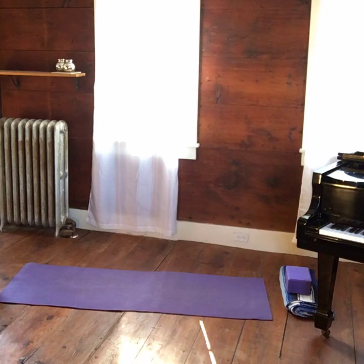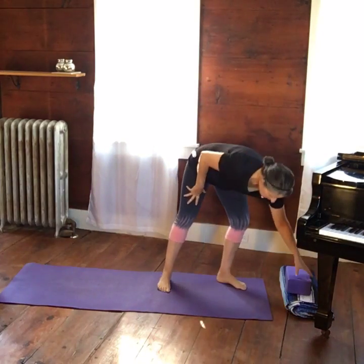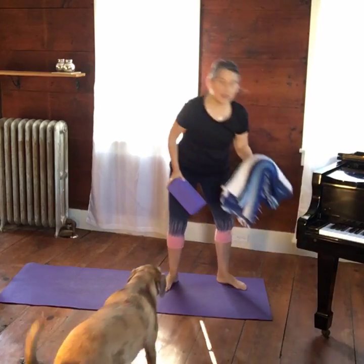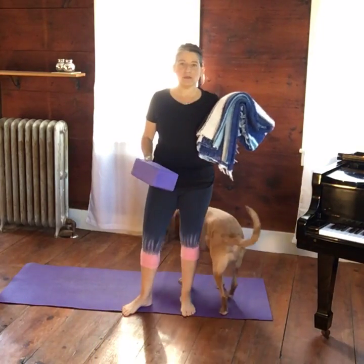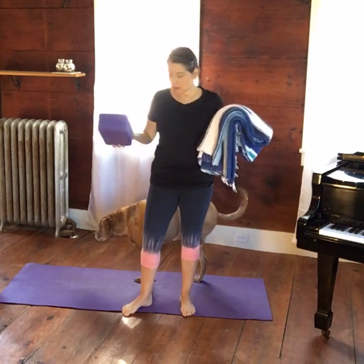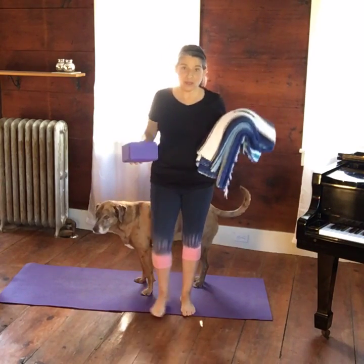Good morning everybody, good to see you, welcome to your yoga class this morning at a lovely spot of Greenfield. Today for our class you'll need two props: a yoga block, and if you don't have one we can adapt it. You'll also need a yoga blanket, mostly for knee padding. We'll be doing a lion to extended child's pose sequence. Milo's here too, ready for yoga.